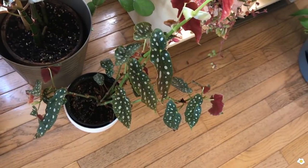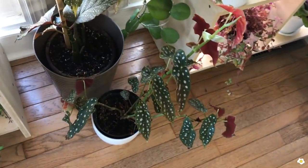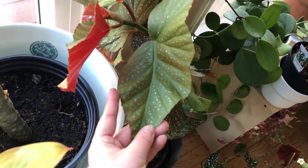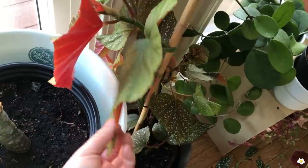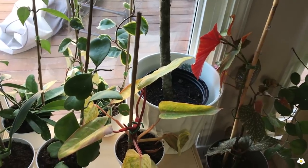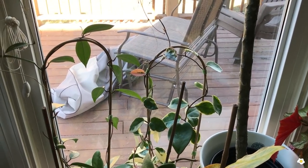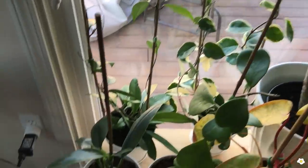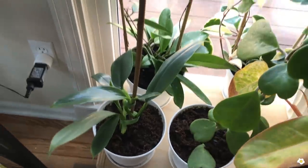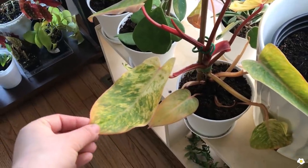This is Begonia maculata Wightii. I got it about two years ago, and it is quite tall — I need to propagate it hopefully next month or so. And I have another Begonia angel wing — so pretty, I love the back of the leaves. And this one is a Plumeria. Right next to the Plumeria I have a few plants — please ignore the background, we got a tornado yesterday so it's kind of messy out there and I really need to work on my deck. I have a Philodendron Silver Sword with two plants in one pot, and I just put a stake here. And this is my Hoya Kerrii, and this one is Philodendron Painted Lady.